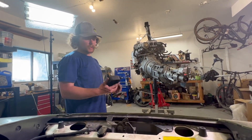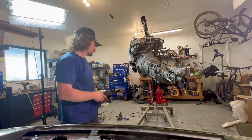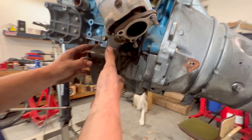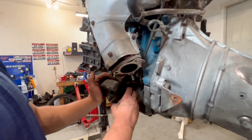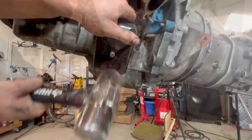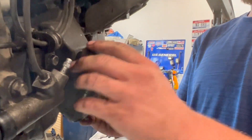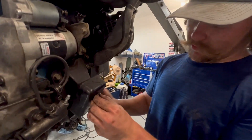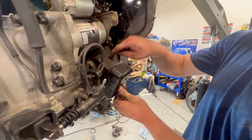Before we slide it in, we need to make sure these little steel motor mount covers are on. They're supposed to clip into these little things here, but they tend to fall out so we might need to tape it up. You should replace these if they're cracked, but ours are looking okay. The 1.6 and 1.8 motor mounts are different, so if you're just getting a donor engine, use whatever's on the donor and you'll be golden.